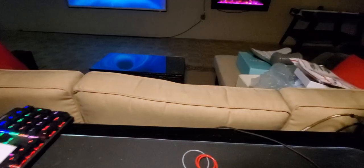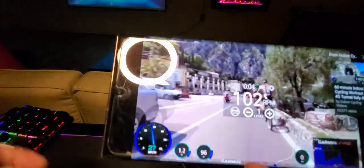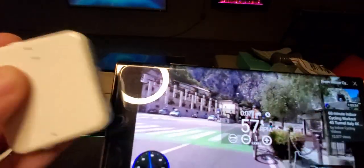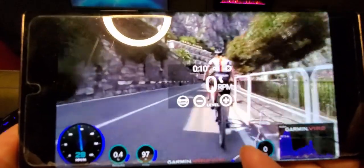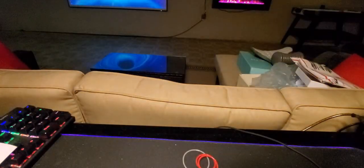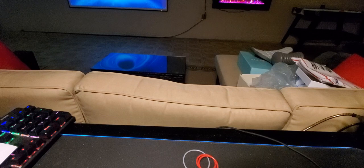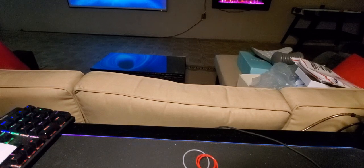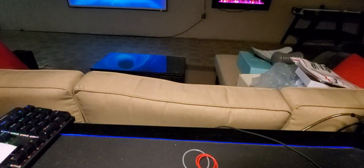Now I'm going to show you what it looks like without the VR headset — this is the cycling app, see, that's right here on the screen. Really cool. Like I said, you can mirror this off to your smart TV or pretty much any screen. All you've got to do is click the link down below and get it now.